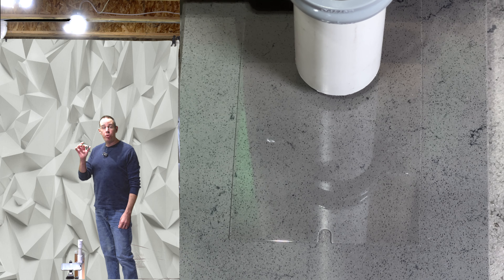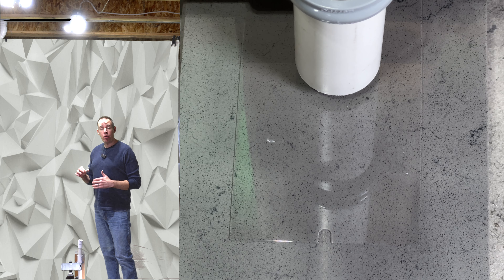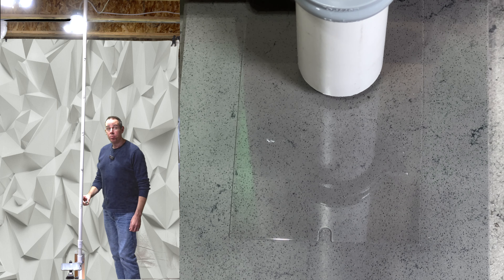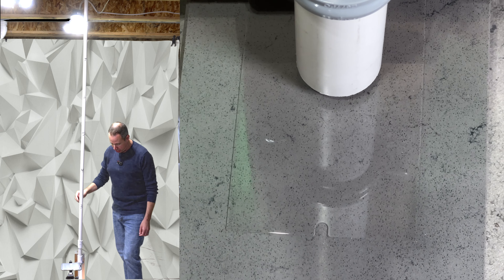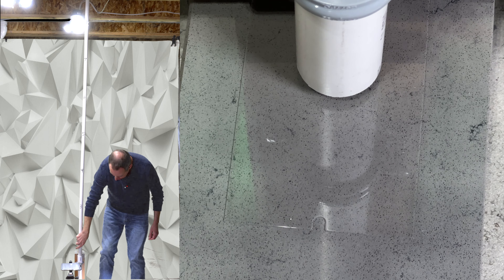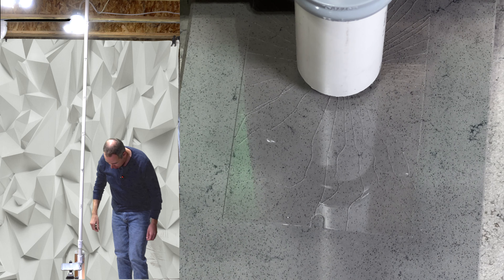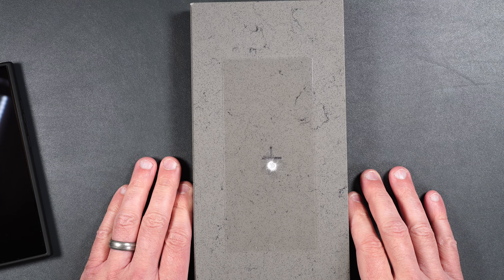We're going to be dropping a 2.4 ounce steel metal ball at a starting height of two feet. If the screen protector doesn't crack, we'll move it up foot by foot until it eventually does. Starting at two feet — moving on to three feet, four feet, five feet, six feet, seven feet. This screen protector lasted up until a seven foot drop.